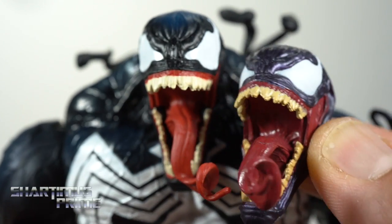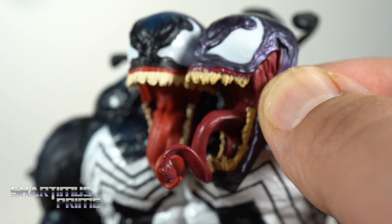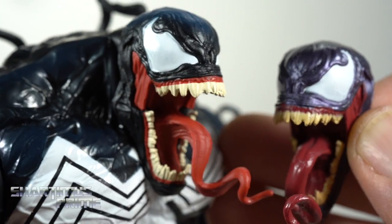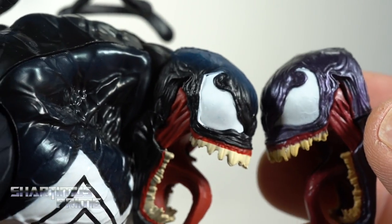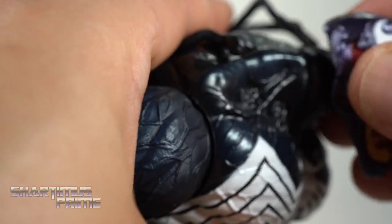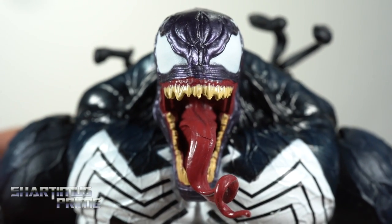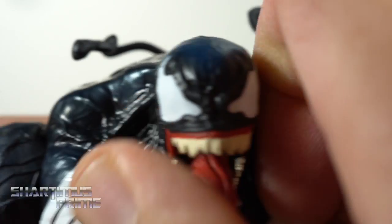I like how we get a little more of a tannish hue to the teeth with the Mac Gargan Venom, as opposed to this Eddie Brock version which is a much lighter color. Just adding a little bit more detail here would have been nice. But the sculpt is the same. If you're frustrated enough to want to swap the heads, of course that'll fit on there, but looking at it pretty close it just doesn't match up. Maybe from farther away — we'll take a look again at the size comparisons.